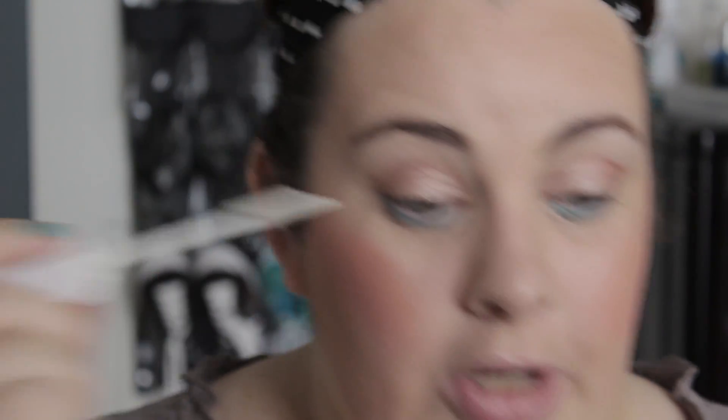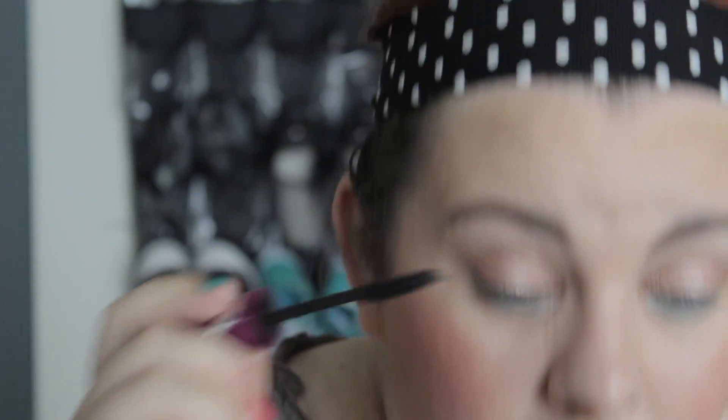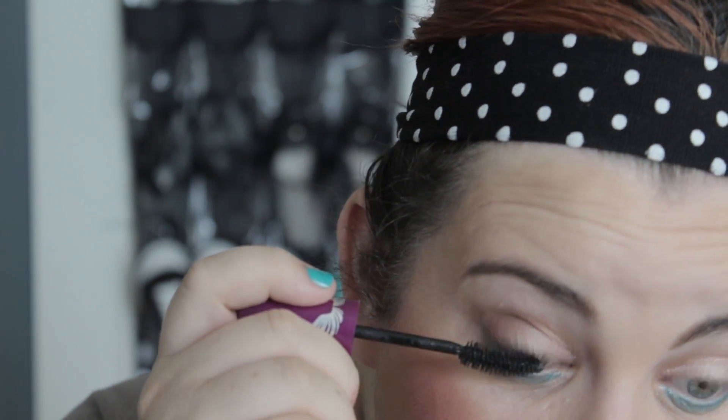Now for mascara, I'm going to start with the Lash Prime from Tarte, and I'm going to do two coats of that — now I look like I have no eyelashes. Then I'm going to go in with my Maybelline Falsies Flared, which is one of my favorite mascaras. I love the curved brush. I'm going to repaint my white lashes black, and then just a little bit of mascara on the bottom lash line.